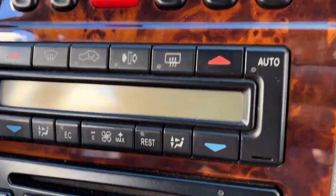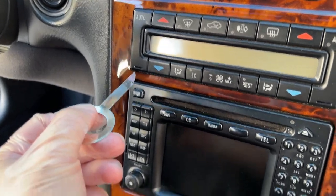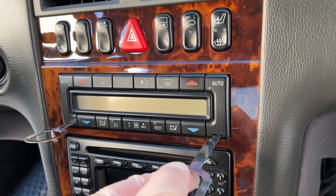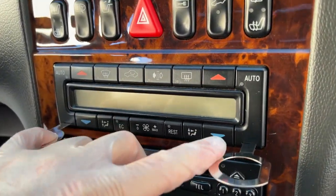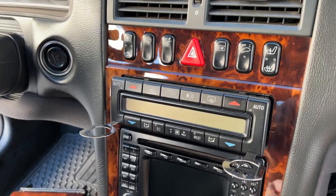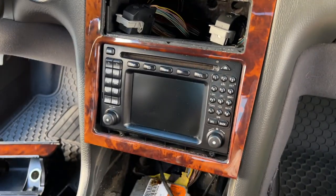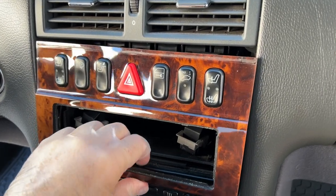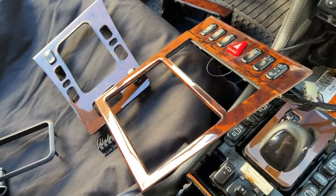Next, I'm going to remove the climate control unit. You will need special tools that slide into those slots to pull it out. Insert the tools mirrored to each other, slide in until it clicks, and the whole thing just comes out — you need two hands. Unplug it. Once removed, come down here and remove the Phillips screws at the bottom. Once those are out, pull towards you and down — it's slotted up here — and move it out of the way.